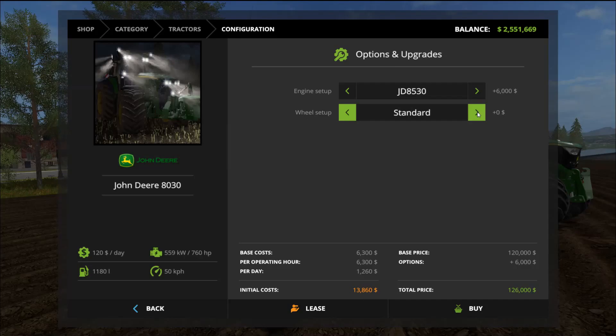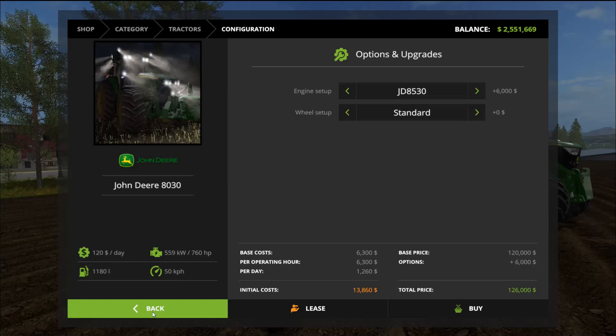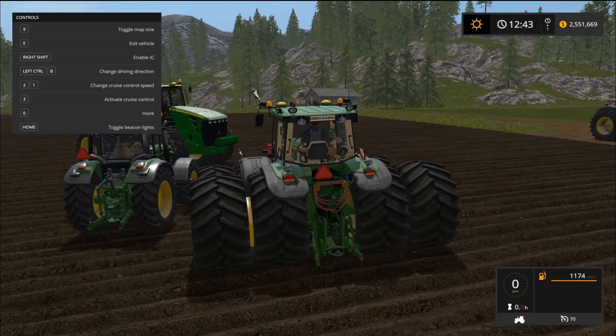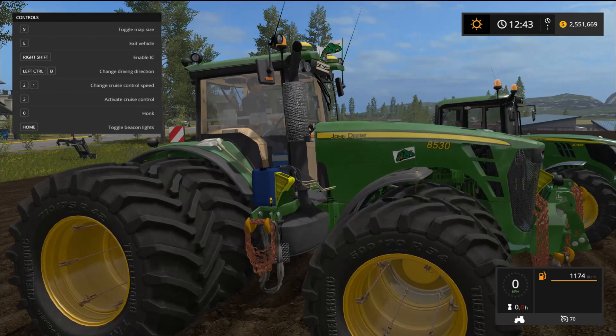There are also a couple of different wheel types: standard wheel weights and twin wheels. I noticed the shop listing says 50 km/h but checking the in-game HUD, the max speed actually shows 70 kilometers an hour. I've got the biggest one here — the 8530.